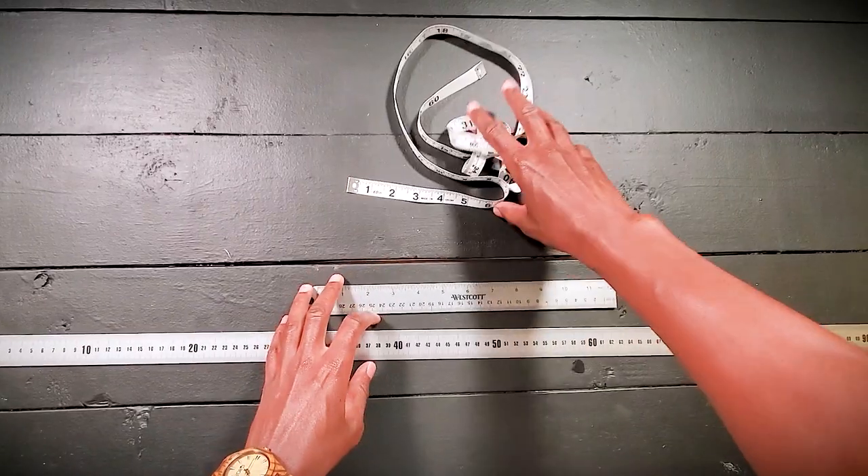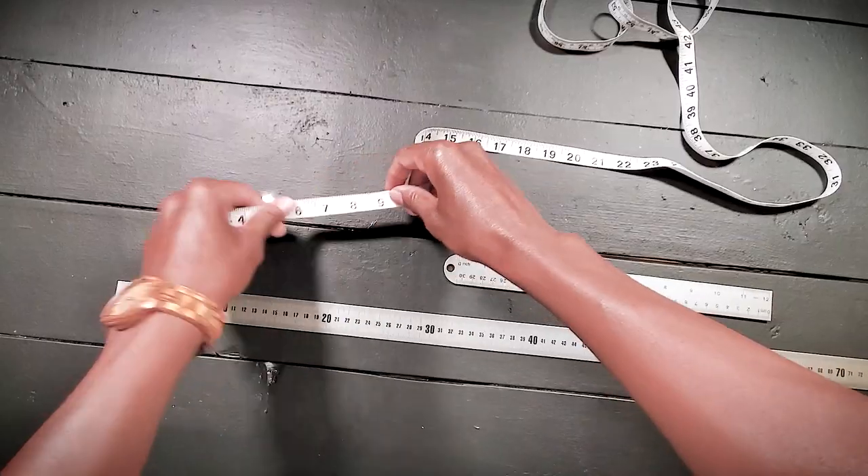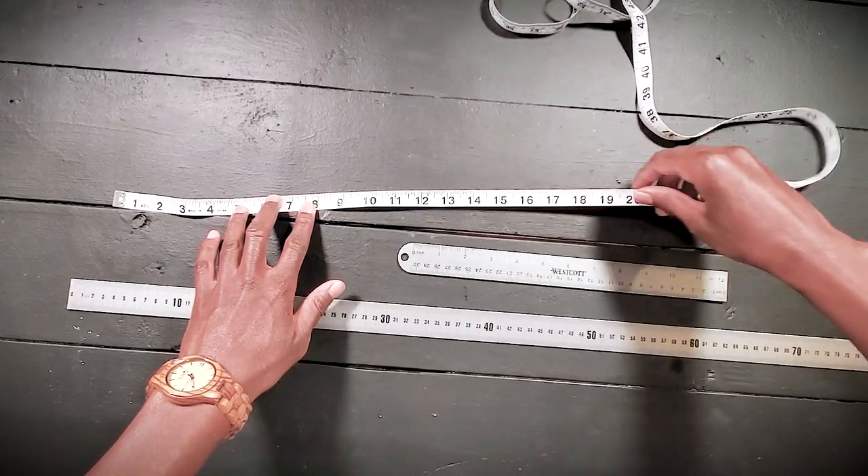A measuring device — or more specifically, a ruler, a yardstick, and a fabric measuring tape. This right here is a fabric measuring tape, and I like to use a combination of all three. I think you should absolutely use a combination of all three.